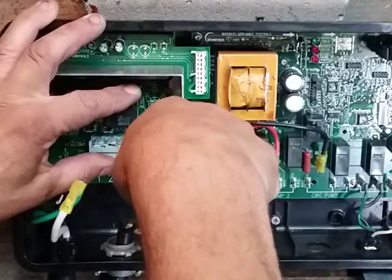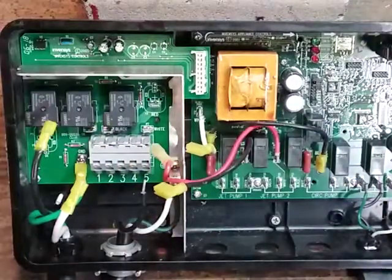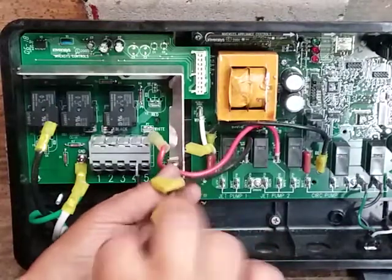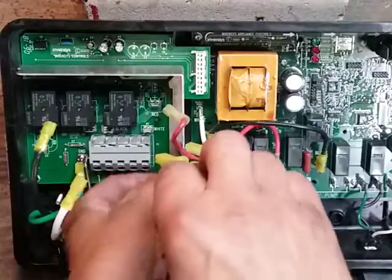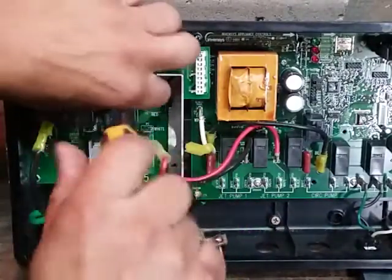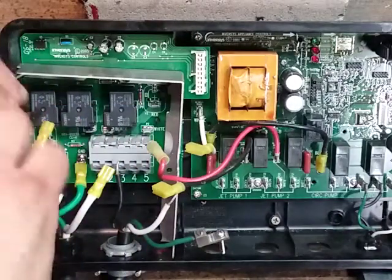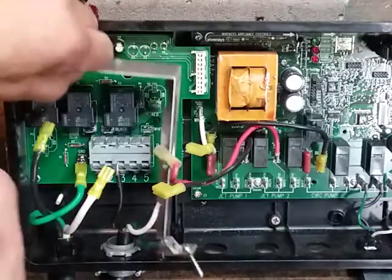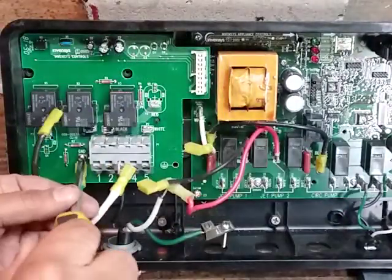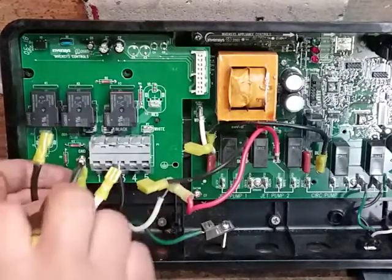I am removing the wires that bring power from the relay board over to the main board. The bracket is held on by a ground and two screws. I like to keep the grounds on the wire so I don't lose them, so no sense taking the wires off.